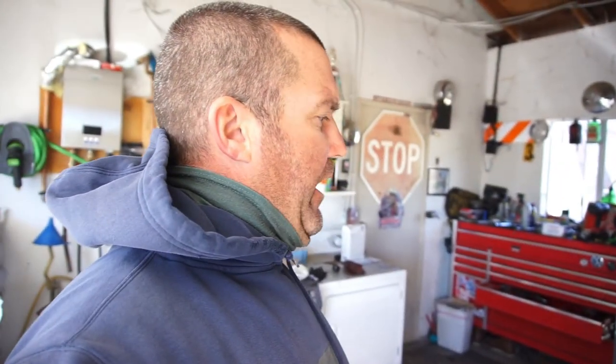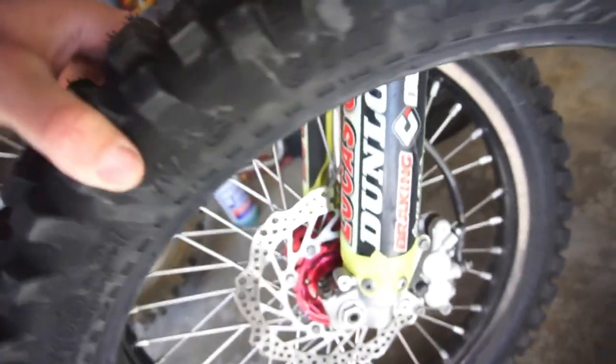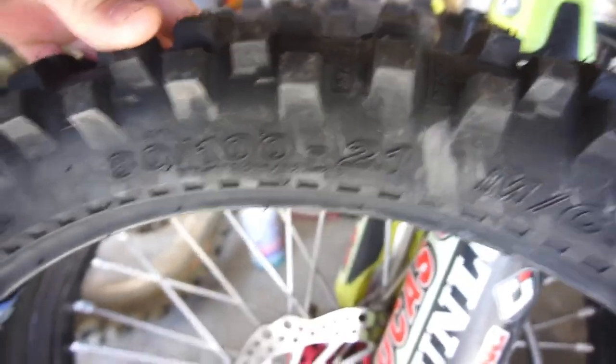Should have nine or ten packages coming today. When I went to the post office, this package came — just a tire — because you can see this tire has seen better days. It's an 80/121. This is also an 80/121, so I get to do another front tire.